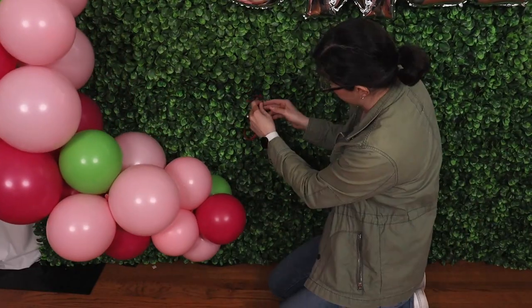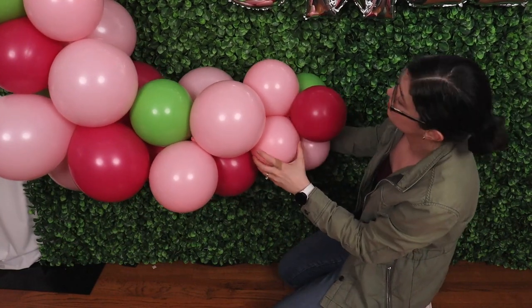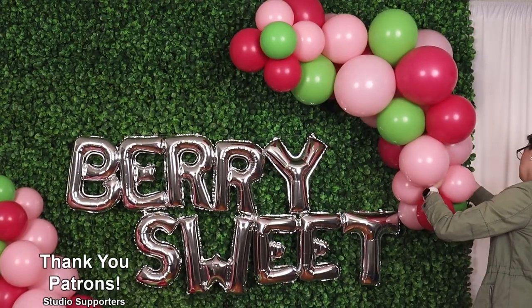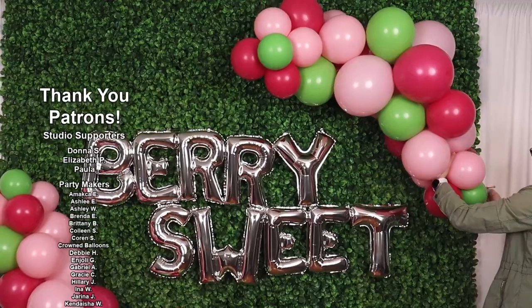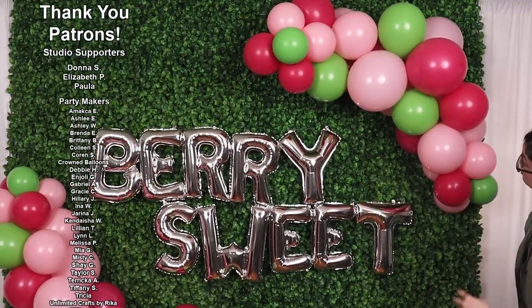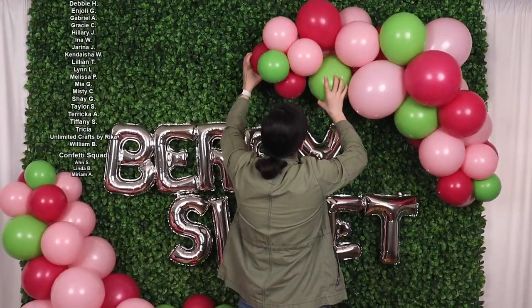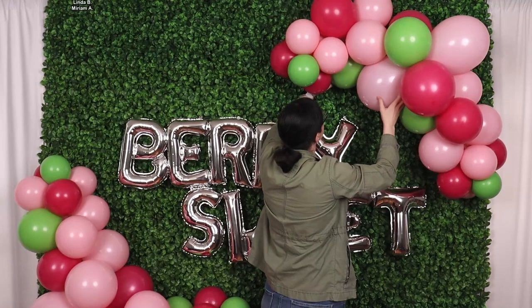I'm going to do the exact same thing on the other end of the garland — seeing where I want it, tying a 260 in place, and then tying that 260 around some of the balloons at the end of that garland. Once you've got both garlands hung where you want them, take a step back and look at the overall display to see if you like the shape and color placement. If you don't, you can always rotate individual balloons or even whole clusters until you're happy with their finished look.